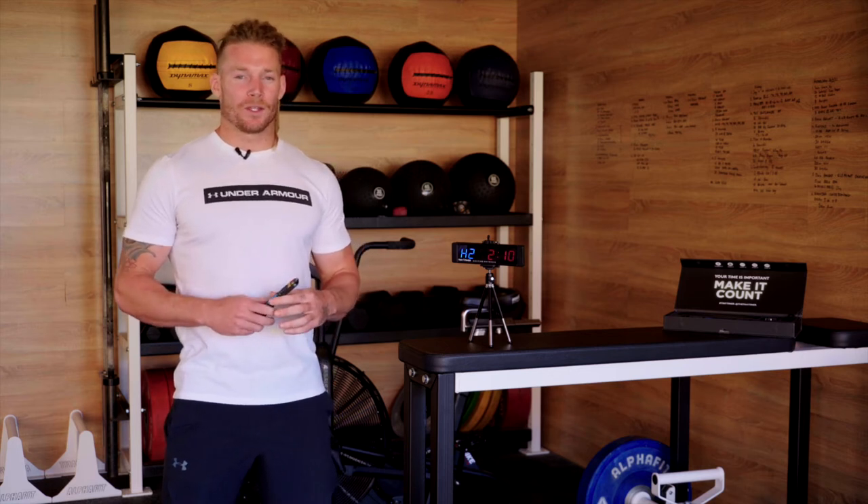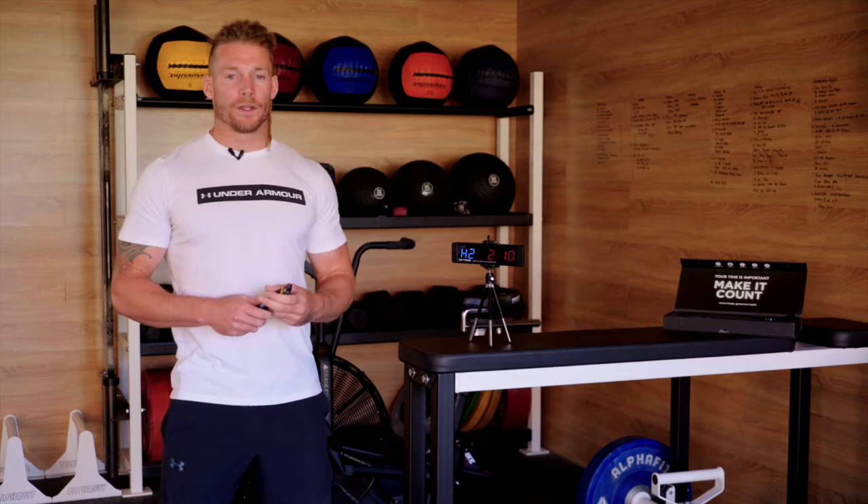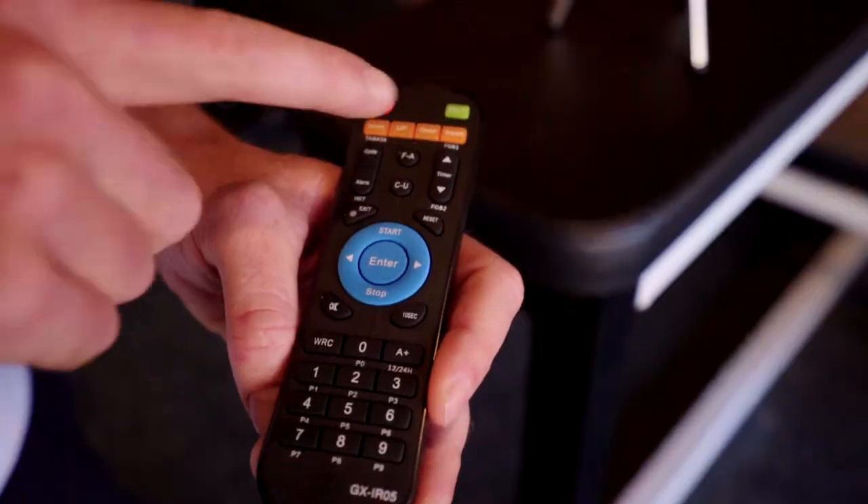Hey guys, so today I'm going to show you how to set your timer for the stopwatch setting. If you're doing sprints and you want to set it down to the 100th of a second, all you're going to click is up in the right hand corner — stopwatch.